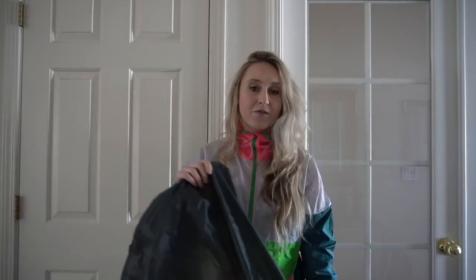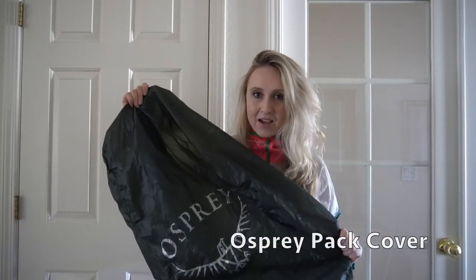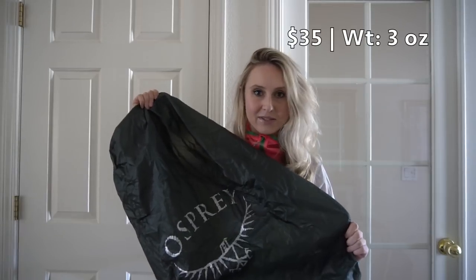Then for my pack cover for when it's raining, it's just an Osprey pack cover. It was $35 and it weighs three ounces.